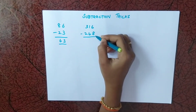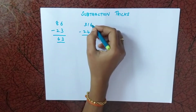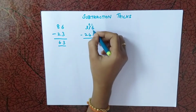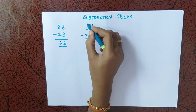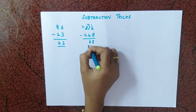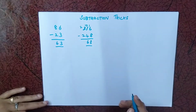But if it is 316 minus 248, if you see the last digits, we cannot subtract 8 from 6. So we have to use the borrowing technique — borrow one, it becomes 0 and 16 minus 8 is 8. Then we cannot subtract 4 from 0, so we have to borrow again. Using this borrowing technique takes more time.